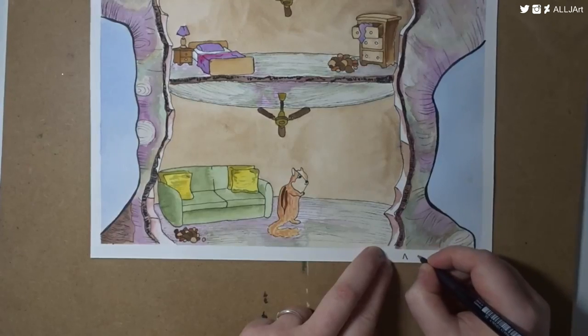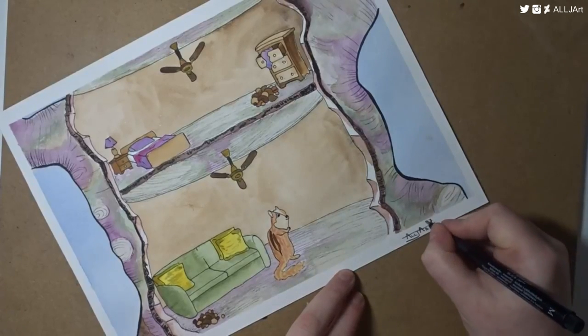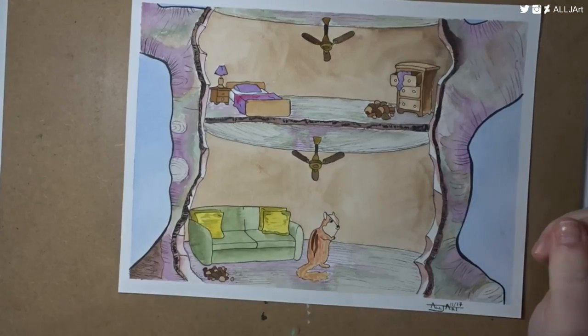Make sure you stay behind to check out the finished product and also click on all the links I'll put in the end slate. Thank you so much for watching. I will see you later. Bye guys.